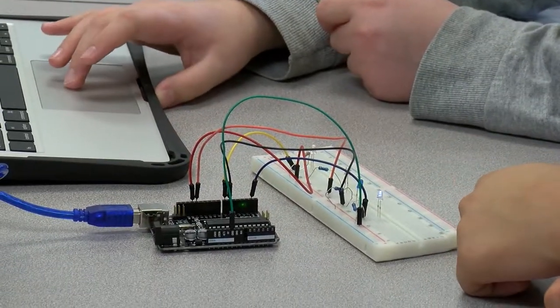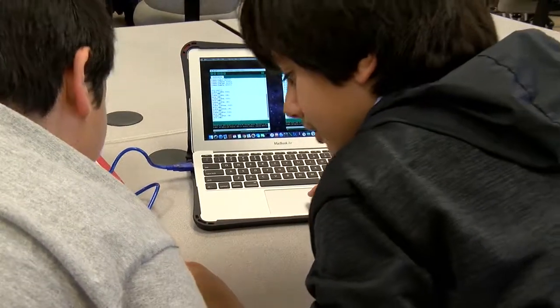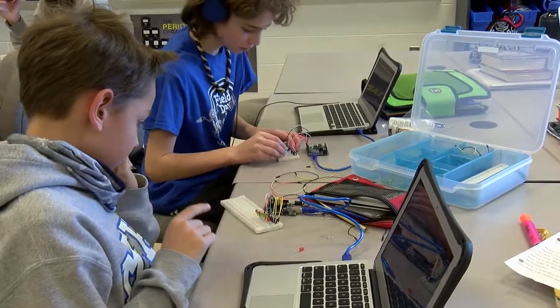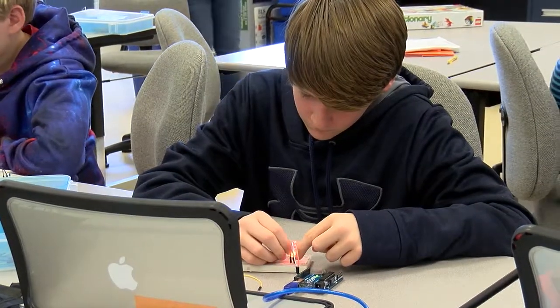The takeaway for the kids is that they get to see something that they made in physical form start to move, start to light up, and it's a lot more exciting than just being able to program something on a computer screen.